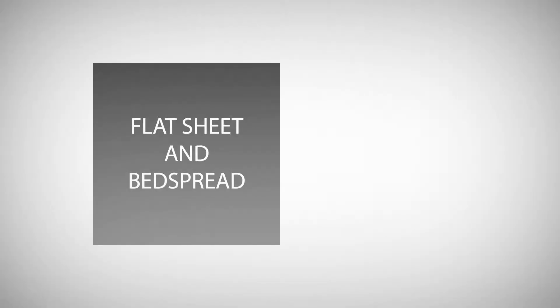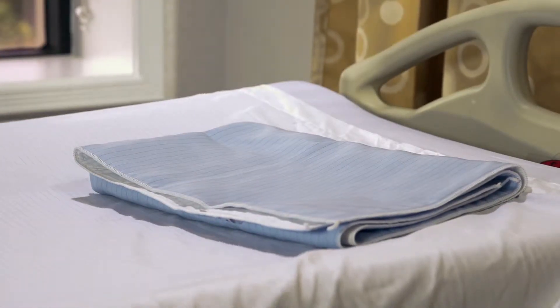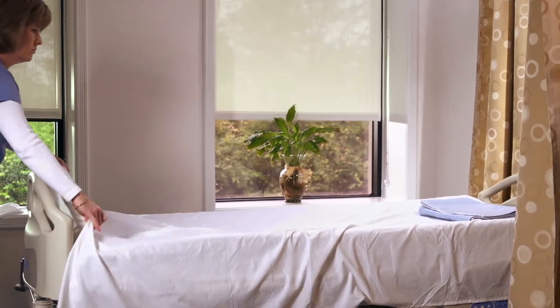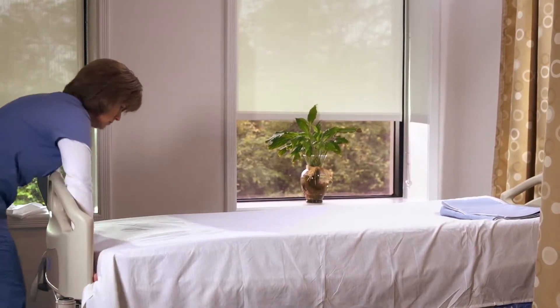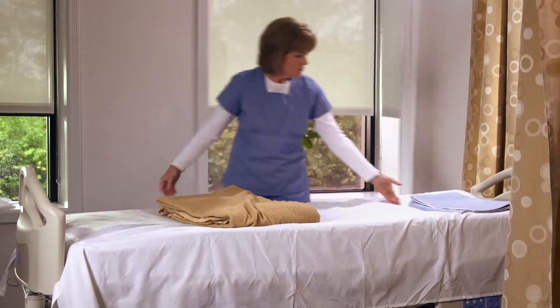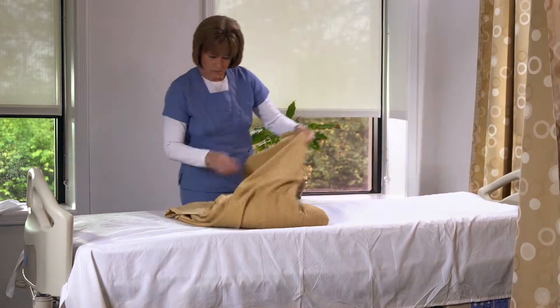Flat sheet and bedspread. When making the bed, place the underpad, blanket, or a pillow on top of the flat sheet towards the head of the bed. This will act as a weight while tucking in the sheet and will keep the sheet from sliding. Your facility will continue to use the traditional cotton bedspread.